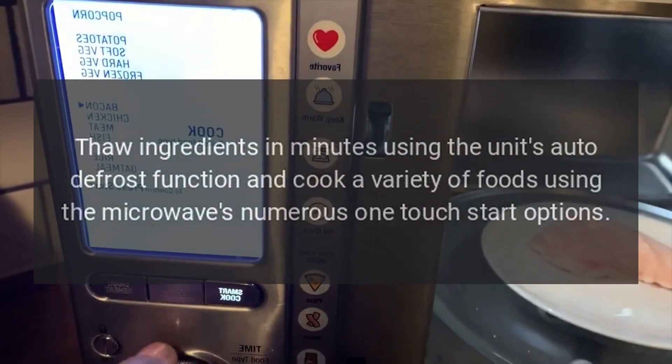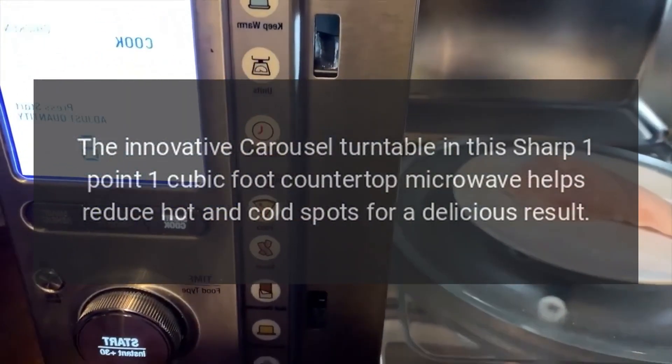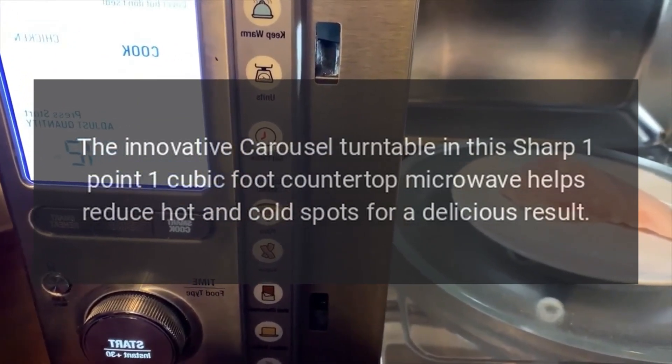The innovative carousel turntable in this Sharp 1.1 cubic foot countertop microwave helps reduce hot and cold spots for a delicious result.